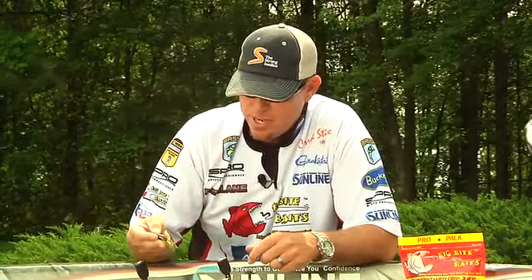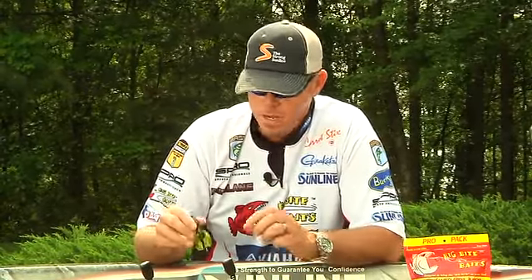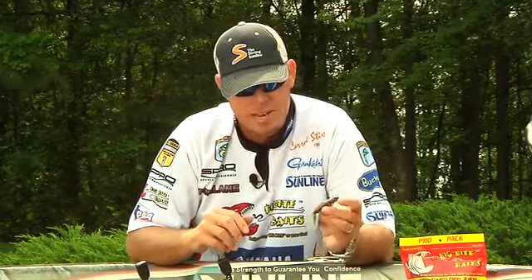The plastic is just tough enough that it holds the hook and doesn't tear up too much, but it's not too tough that you can't get a good hook set through it. It's just turned out to be one of my confidence baits. I've caught a lot of fish on it this year, and I'm excited about the next tournament. Can't wait to go catch another one on this Yo Daddy.